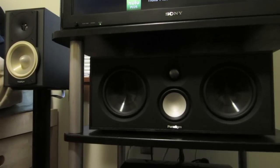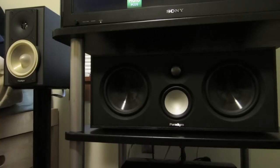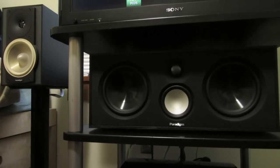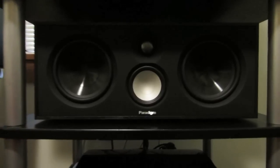Eventually I would like to upgrade my Atoms to some Series 7 Monitor 7 towers so I would have matching fronts, and then I'd use my Atoms as rear surrounds, but that won't be for a while. This setup works fine for now. I'll put the grill back on the speaker — this cool magnetic grill just snaps right on.